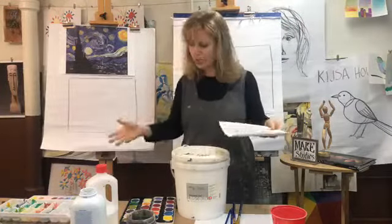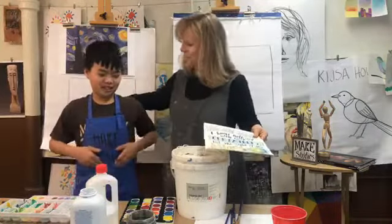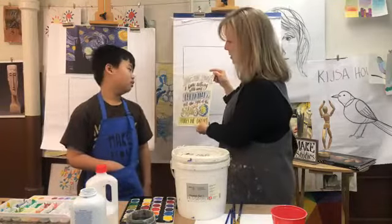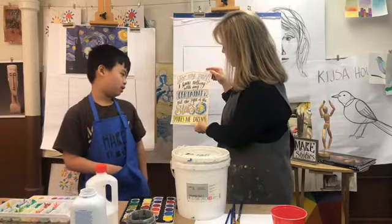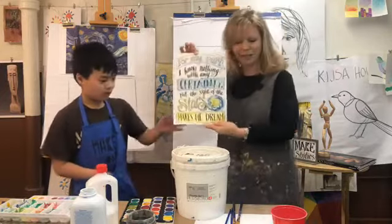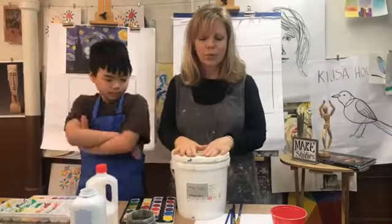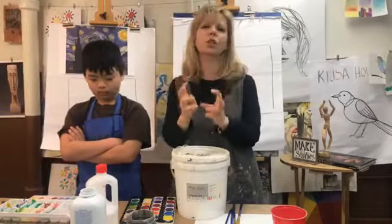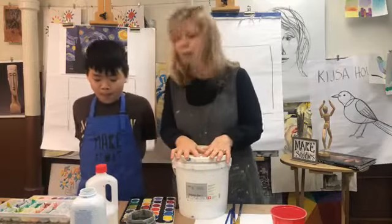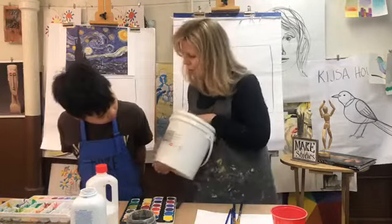Tate comes over to read the quote: 'For my part, I know nothing, but the sight of stars makes me dream. Vincent van Gogh.' Van Gogh was known for his heavy textured pieces — he really developed that later in his career. Normally in the studio we'd use acrylic paint and impasto medium to achieve that texture.